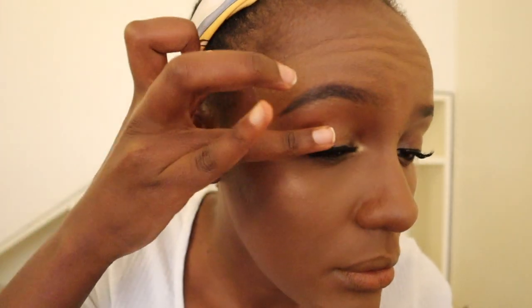Whatever strobe cream is remaining on my finger I also put on my cheek area. I put on my lashes and a bit of eyeliner off-camera — you can still see the strobe cream coming through, which looks really nice. Now I'm just going to add some glitter balm; you can even use Vaseline on your eye area just to seal that strobe cream so it doesn't crease.